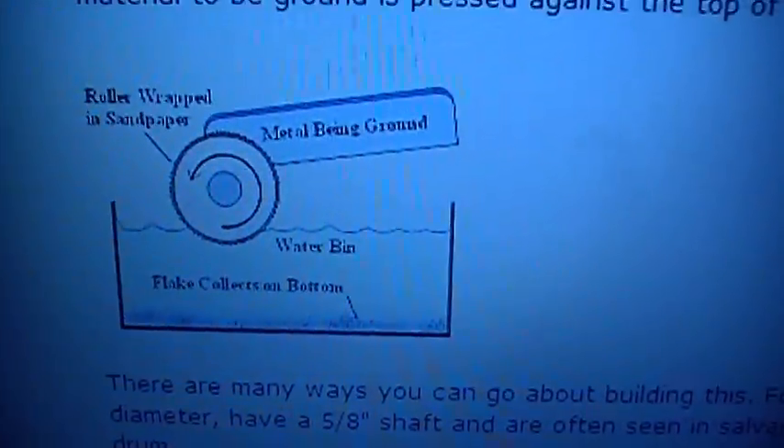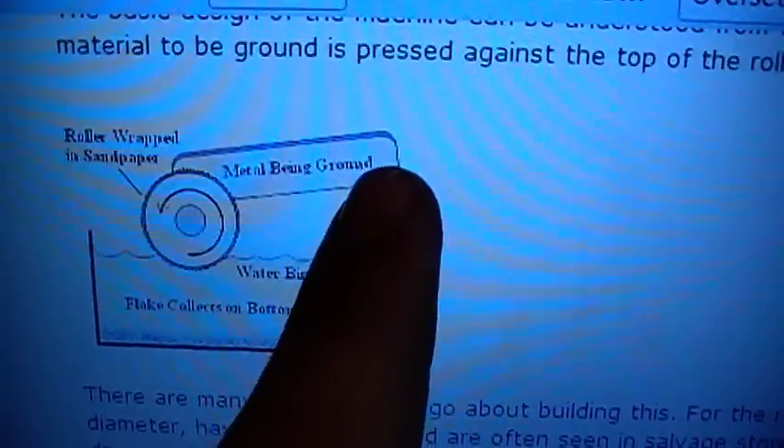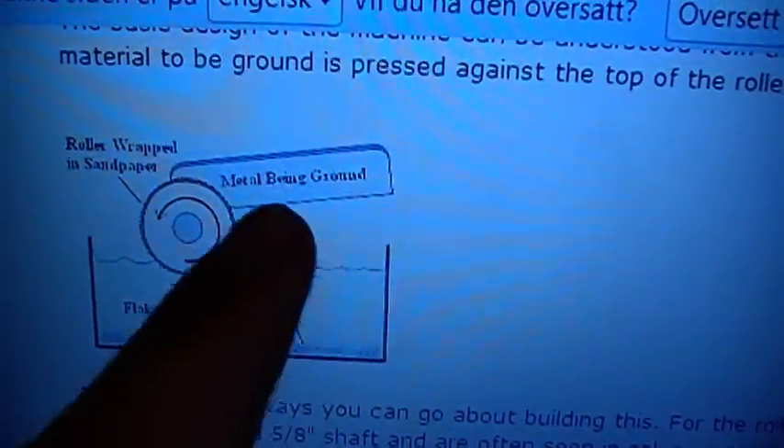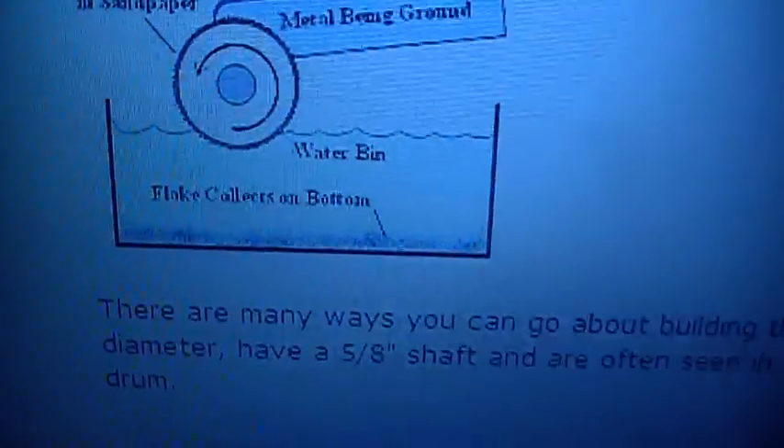What I made was just a drum that spins, and then a metal or aluminum piece that slices on this drum with sandpaper on it, which goes through water.